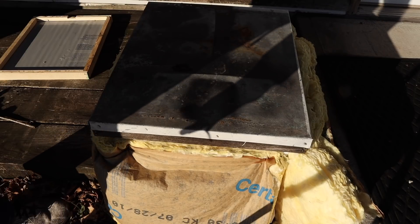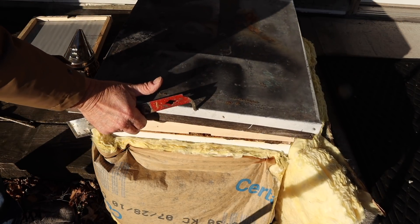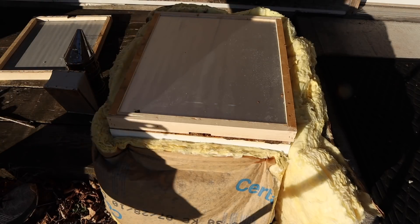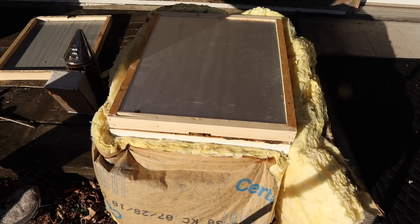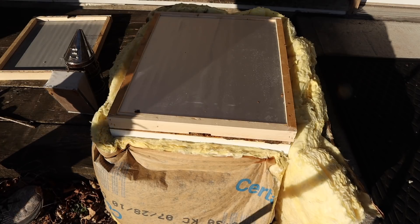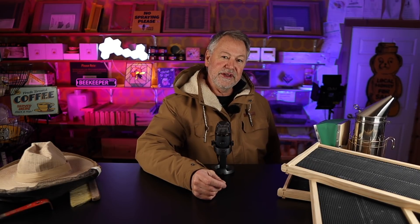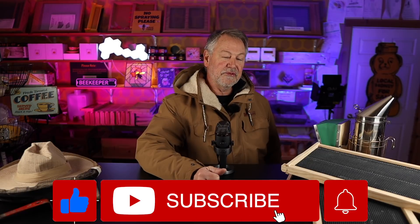Okay the big drum roll. Little single deep box that is not doing well, doesn't have many bees left in it. Went through a night of horrific cold weather. Very windy and cold. I suspect it may have burned them out. Let's take a look. Yeah, better me out there than you as cold as it is, right? Well, before we open up the single deep, if you're receiving value from these videos please give me a thumbs up and subscribe to my channel. Now let's open up that little deep.